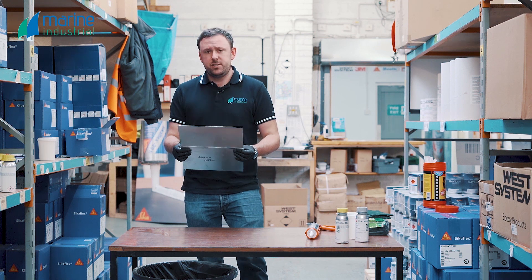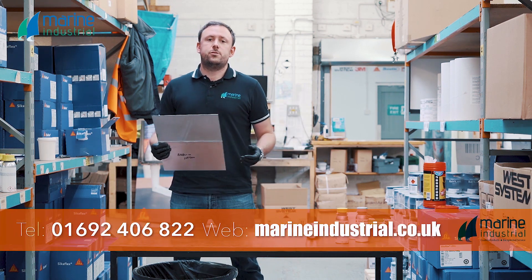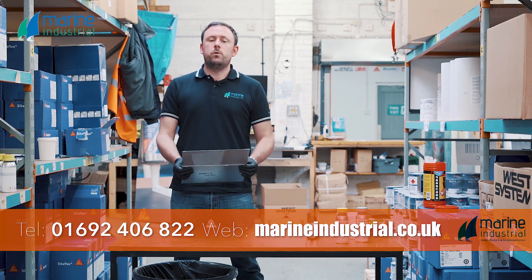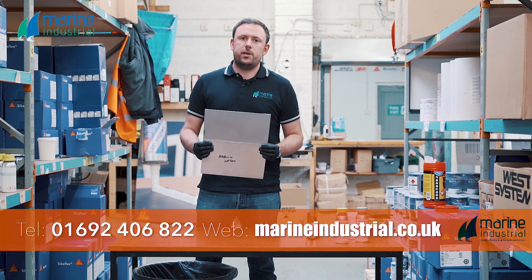That pretty much sums up Cicnaflex 292. If you are in the trade and you want to find out more about Cicnaflex products or what Marine Industrial can do for you, give us a call on 01692 406 822 or look us up at marineindustrial.co.uk.